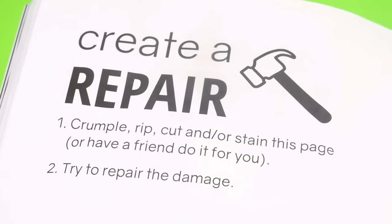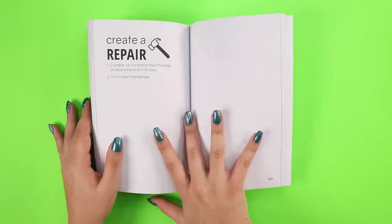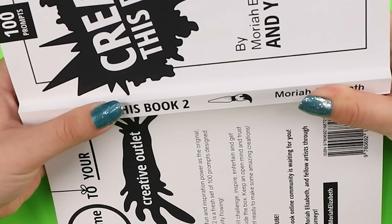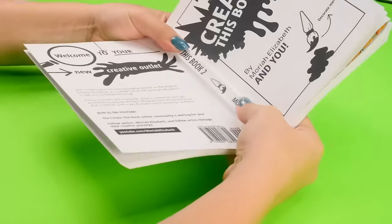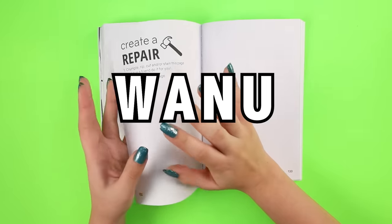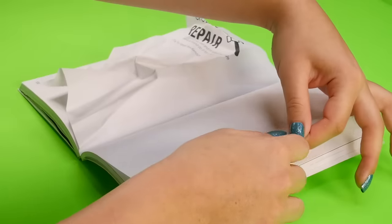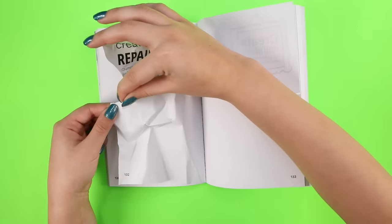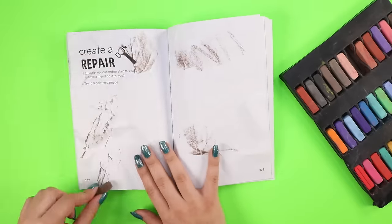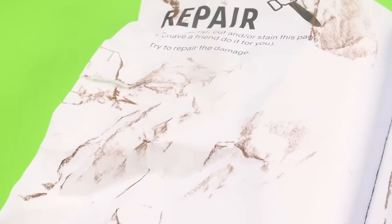Number one: crumple, rip, cut, and/or stain this page. Number two: try to repair the damage. Easy enough, but first I gotta break this book in a little bit — look away if you can't handle this. And now to damage this page. So I'm crumpling up the pages, tearing them. And to create stains, I'm gonna use some chalk pastel, which will kind of look like dirt. I think I successfully made a mess of this page.